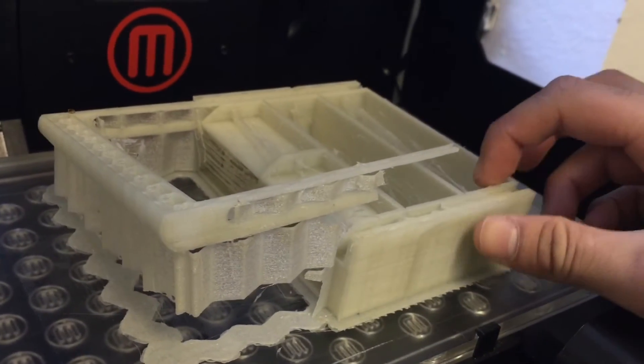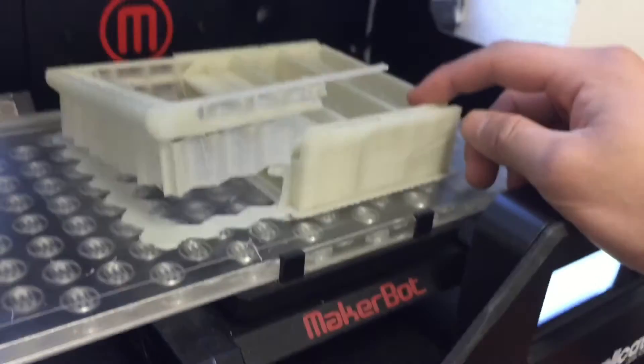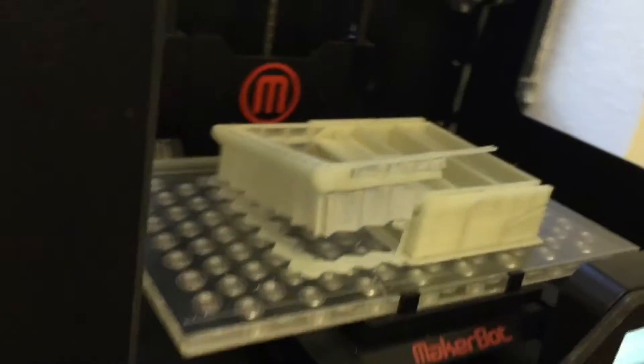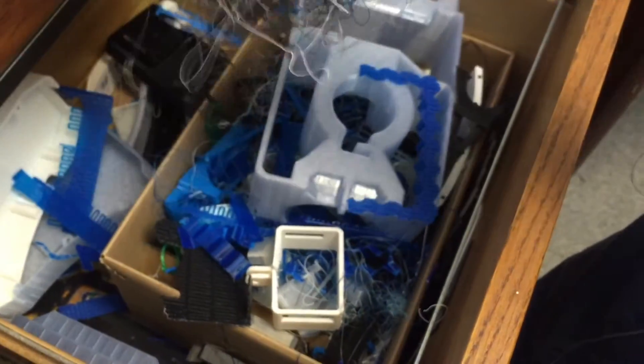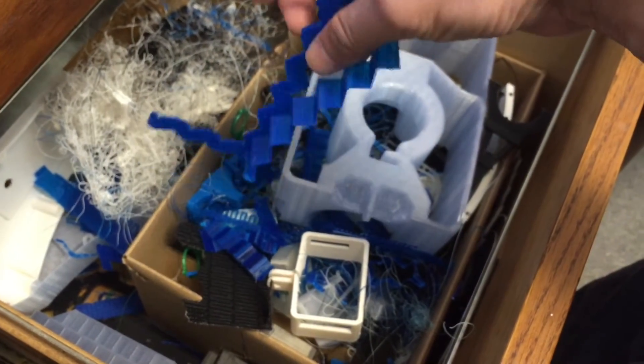So it looks like I'll just rip it off and try again. It's frustrating to occupy this printer for 10 hours like that. But that's one of the perils of 3D printing — you're going to have a lot of byproduct and waste. As you can see, my waste bin here is pretty bad. That stringy stuff happens whenever it just starts spitting out and printing on top of itself.